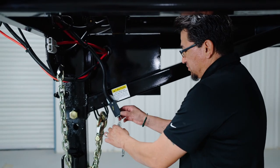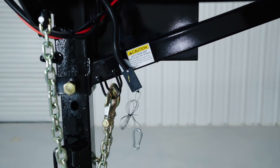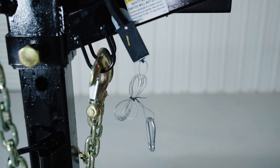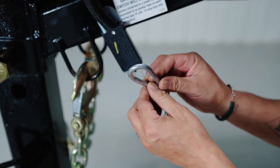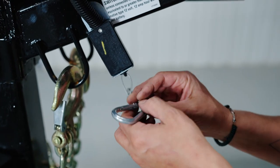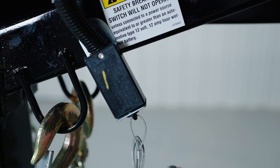Underneath the gooseneck is where you're going to find your safety breakaway switch. What you're going to want to do is untie the plug, then take the carabiner and plug that to the inside of the bed of the truck. That way, if the trailer gets away from you, this pin will pop out, locking the brakes on the trailer.